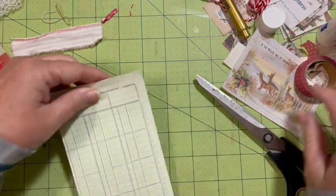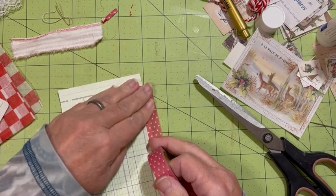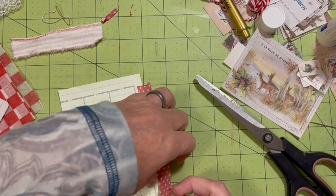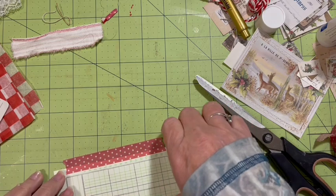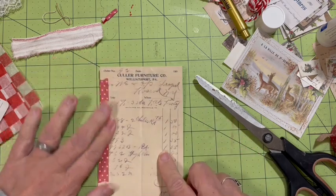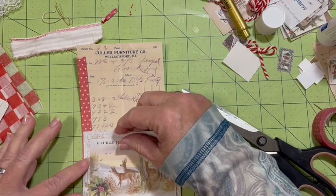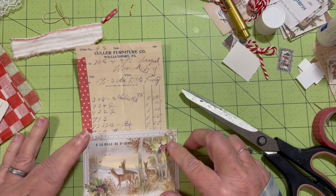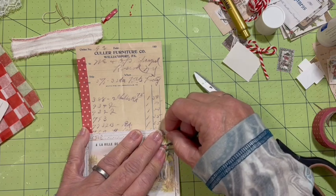I'm going to put some of the red right along here, so it's on that side, then I'm going to pull it over and it'll be on this side. Then I have our deer and I want to make a pocket out of these — so we're actually making a tag with a job, as we call it. I'm going to go ahead and mark that right at the edge.